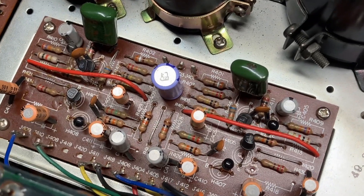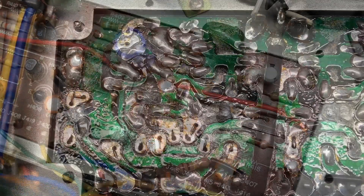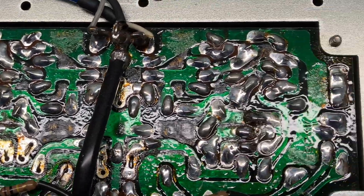Let's get started by grabbing our soldering wick and removing parts. I'm getting this side of the board desoldered and after I finish desoldering this side, then I'll do this side.